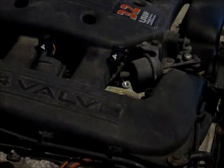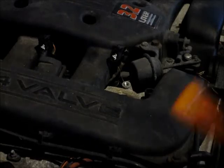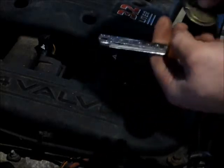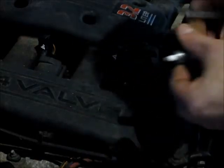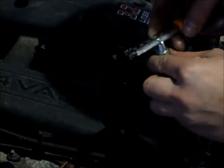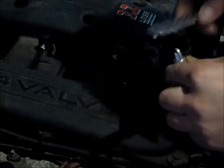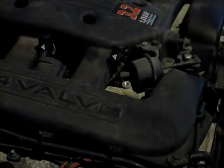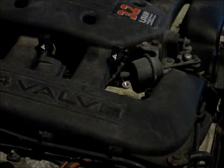Now if you want to gap them, be sure you've got them gapped right. You can either use a little circle gapper or one of these file gappers. You can get your spec in a book or at some parts stores — they usually can get you that. These ones happen to be .048 to .053. I check them; they're supposed to come pre-gapped, and these ones were all right on. But I just like to check them.